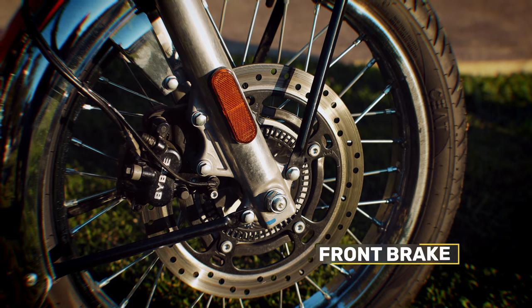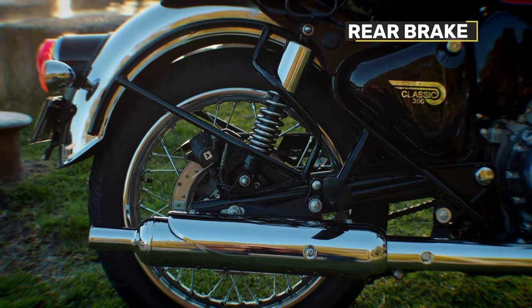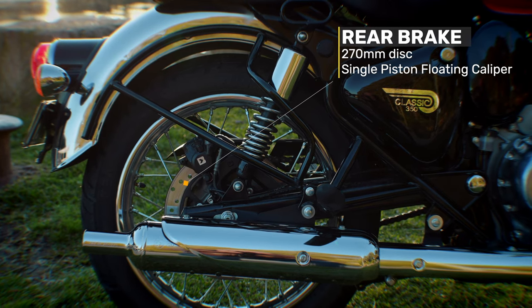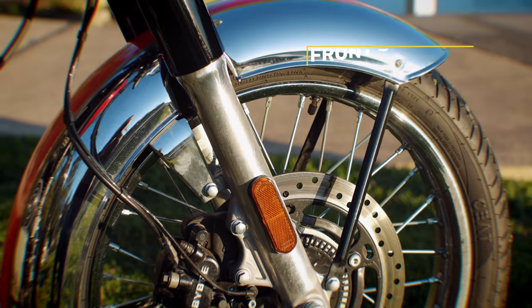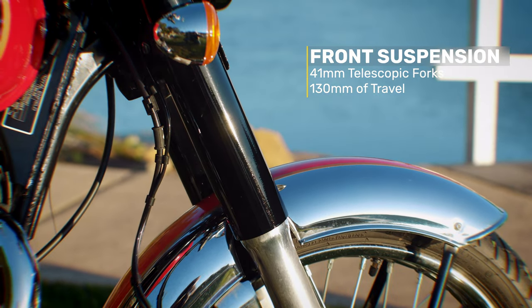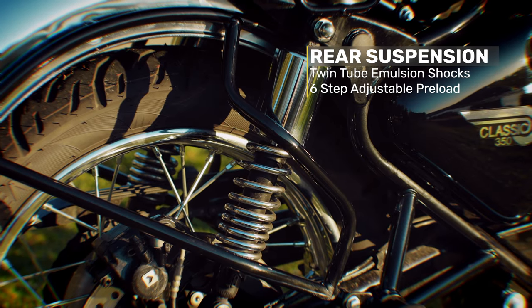The front brake is a 300mm disc with a twin piston floating caliper, and there is a 270mm disc with a single piston floating caliper on the rear. The brakes also have dual-channel ABS. In terms of suspension, it has 41mm telescopic forks with 130mm of travel and twin-tube emulsion shocks on the rear with six-step adjustable preload.